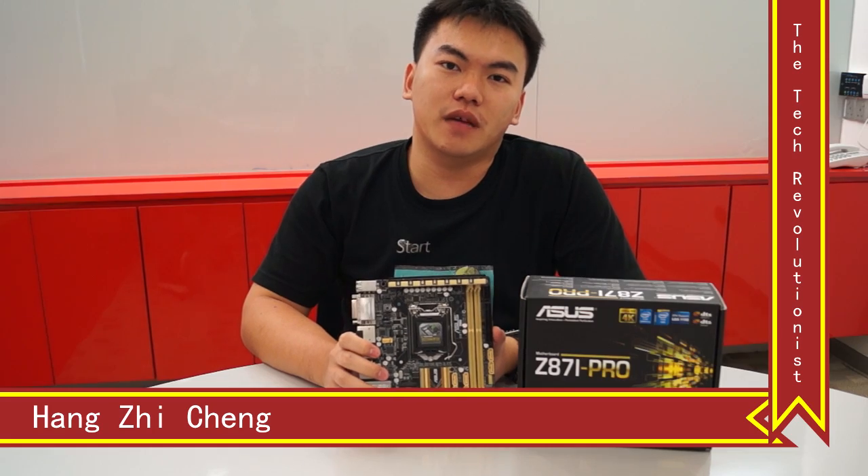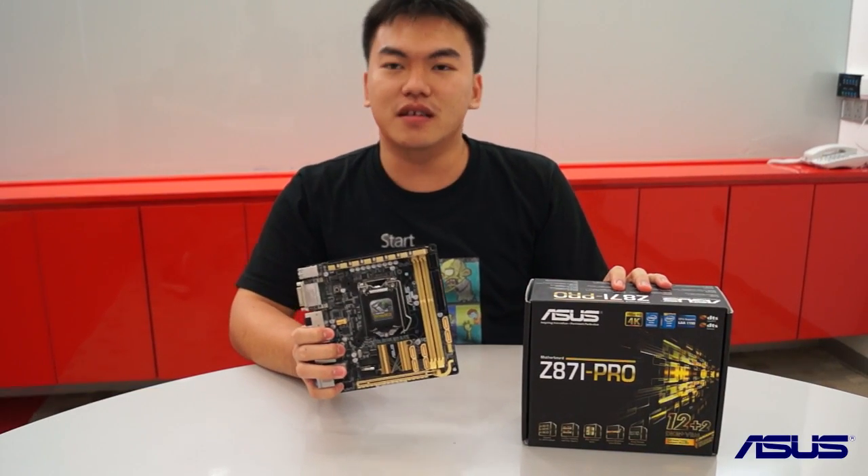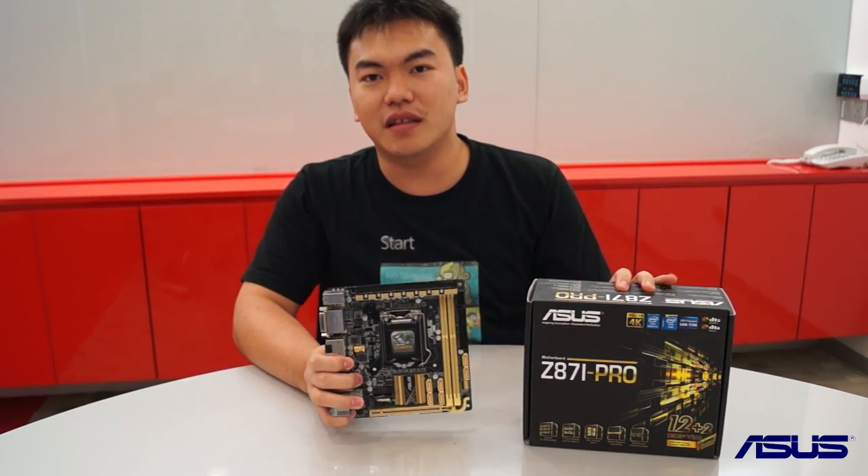Hello guys, this is Zhicheng from The Tech Revolutionist and today we are going to take a look at the ASUS Z87i-Pro Mini-ITX motherboard.